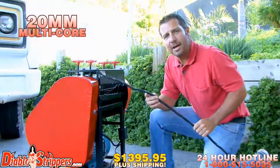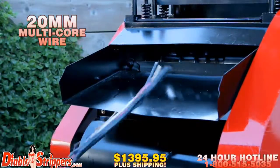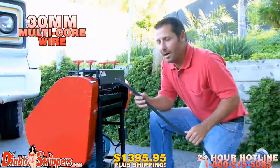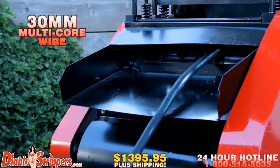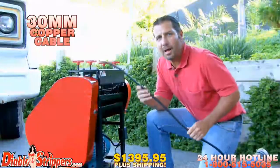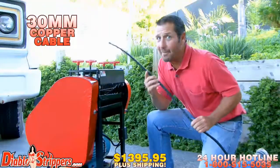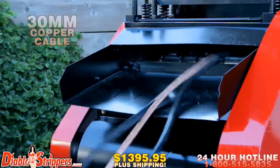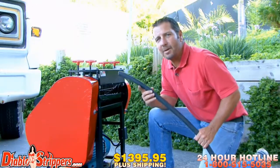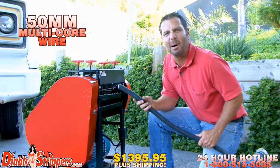20 millimeter multi-core wire, 30 millimeter multi-core wire — a lot of that stuff's out there, this is good money. 30 millimeter straight copper cable, hard stuff, big box. And here it is — 50 millimeters, multi-core wire. Watch this bad boy cut through it like butter.